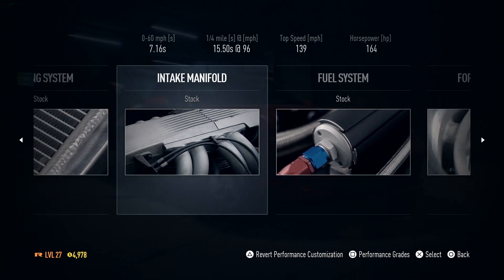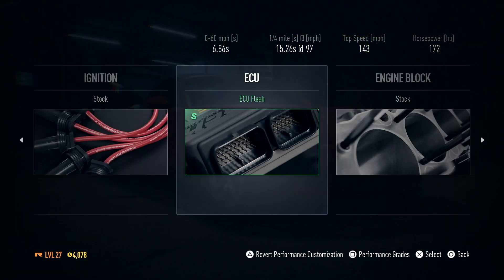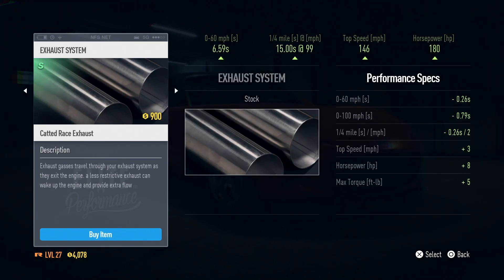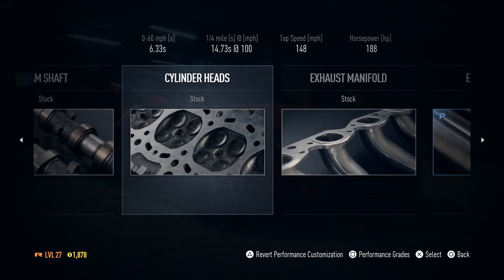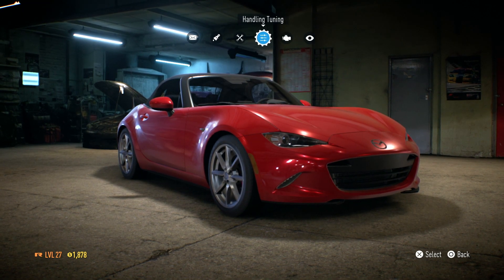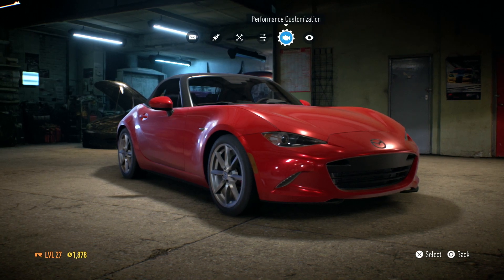We just need to make sure we don't go over 250 horsepower. Stock air filter, then exhaust — it's always the ECU that gives us the bump, taking us to 172. A nice cheap upgrade. Then a decatted exhaust system takes us to 188, but we're starting to run out of cash. The exhaust manifold looks tempting but we're running low.